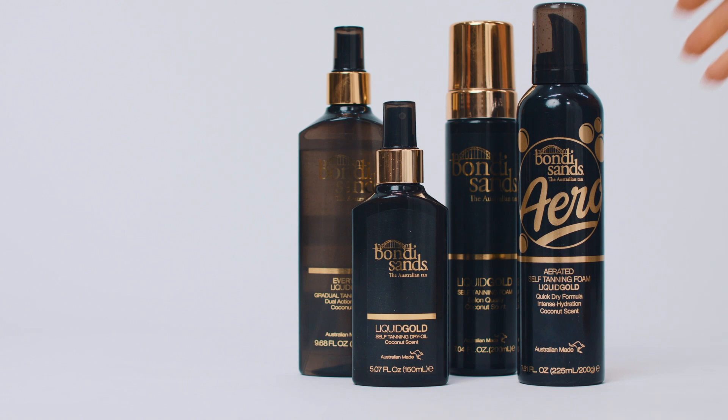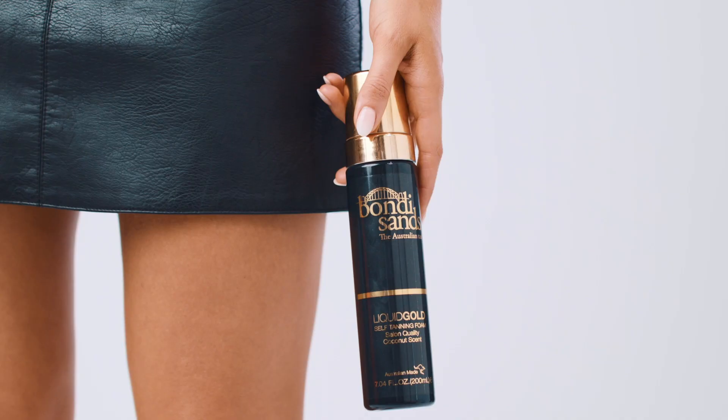Hey guys, it's Steph. Welcome back to the Bondi Sands YouTube channel. Today I'm going to walk you through all of our Liquid Gold products. Liquid Gold is designed to give you the perfect golden tan for parties and events. Some of our other tans are a little bit more olive or brown toned, and this is a bit more golden toned, so it's really whatever works for your skin best.